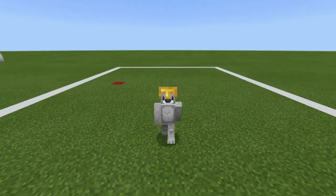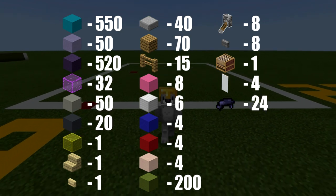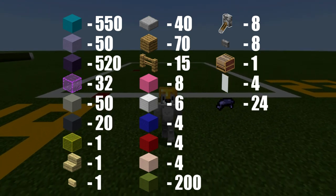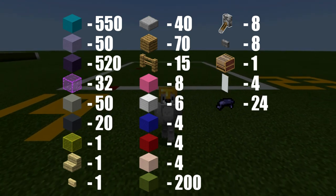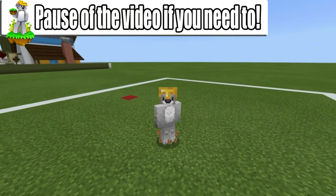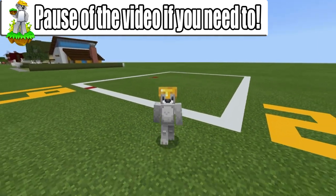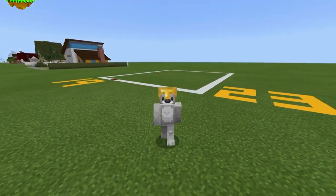Just before we get started, here are all of the materials that we will need to make Invader Zim's house. Please do make sure that you have access to all these materials and enough of them. The amount of space required to make the house is a 19 by 23 block area, represented by the white concrete grid on the ground, which you are more than welcome to make if you feel it will help you out. Pause the video if you have to, gather all that stuff, make sure you've got enough room, make sure you're ready, and once you are we can begin.